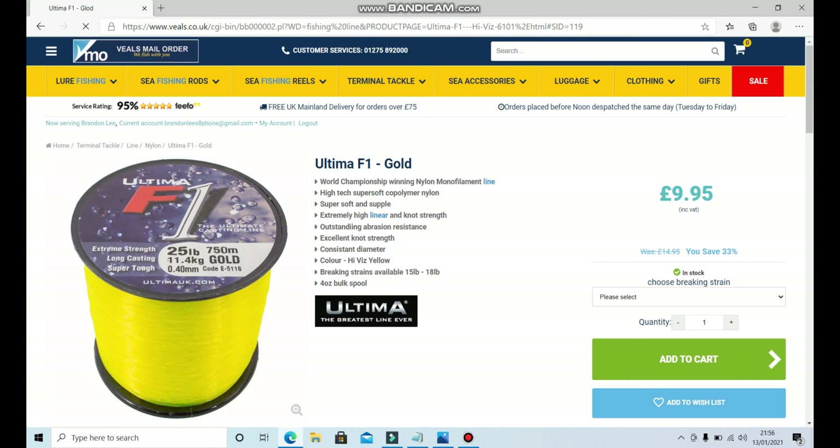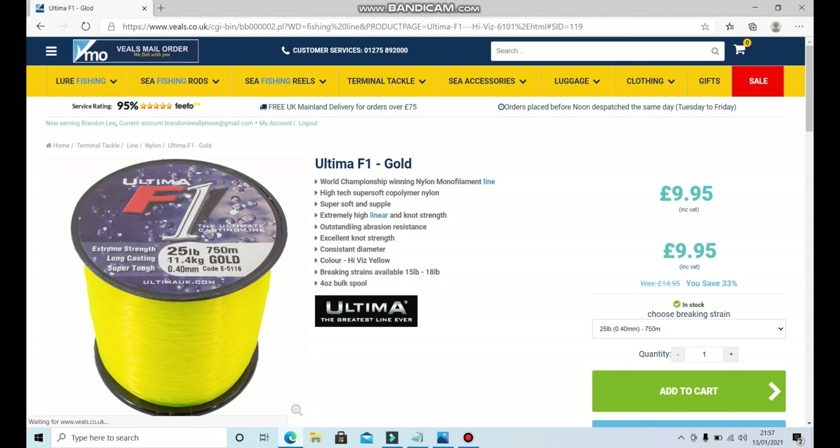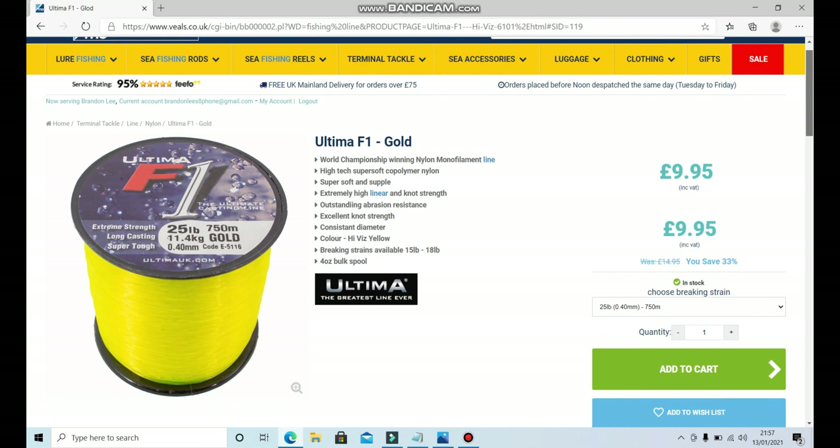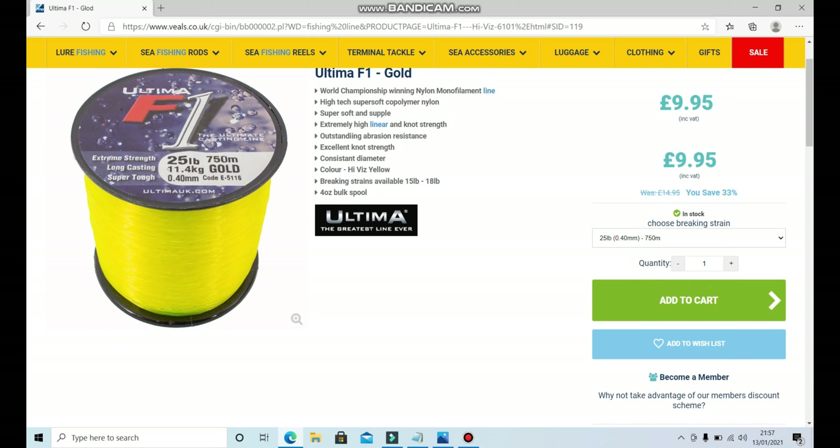We've found a 25-pound world championship winning nylon monofilament line — high-tech, super soft, with extremely high linear strength. Breaking strains available from 15 to 18 pounds, on a four-ounce bulk spool. That's definitely going to be enough to fill the 8000-size reel. They do different variants of this line too, so you can probably get it in clear or other colours if you want.